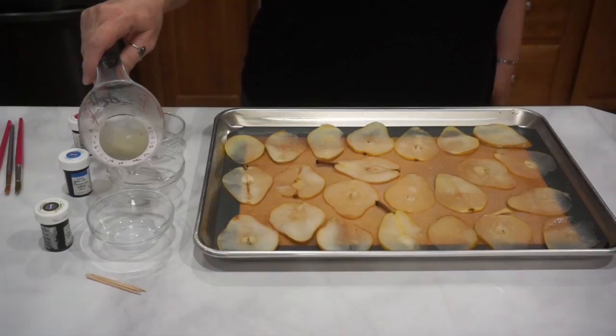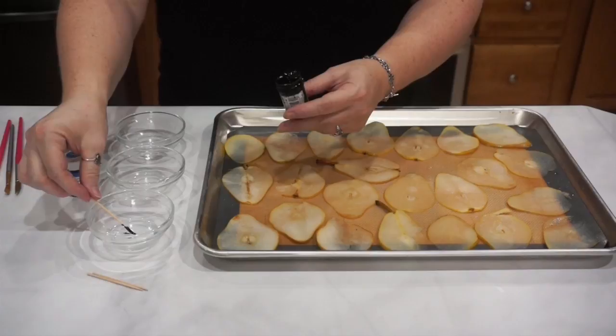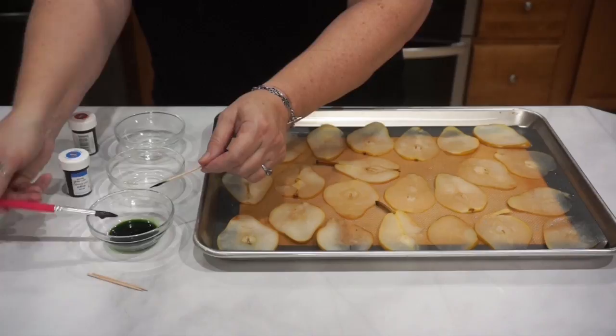Go ahead and take some of your simple syrup, pour some into some bowls, and we're going to mix up the colors. You can use any colors you'd like. Blue and green together are kind of my go-to color combination. I do recommend gel food colorings because they are highly concentrated — you don't need as much, and they really do soak into the pears well.